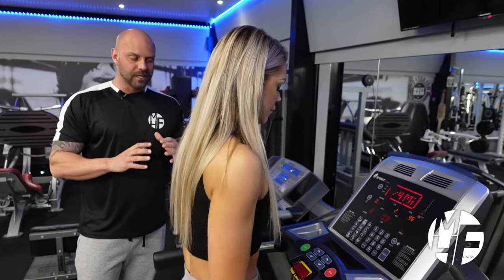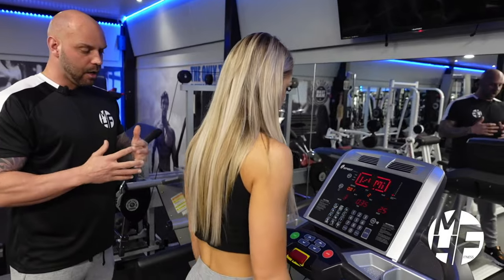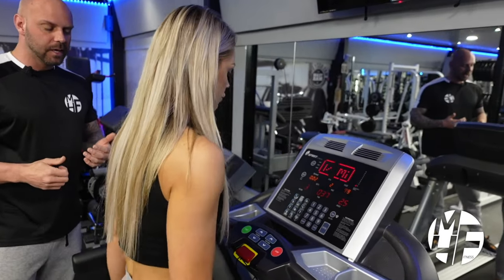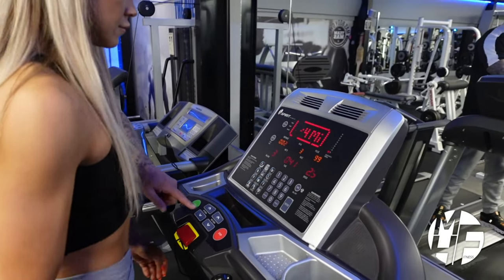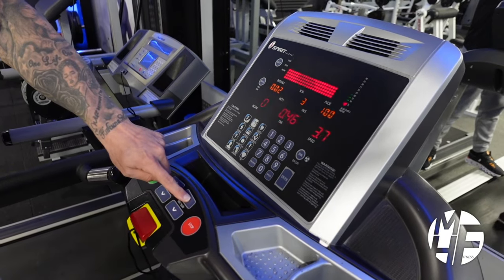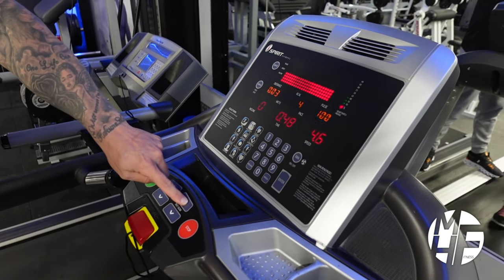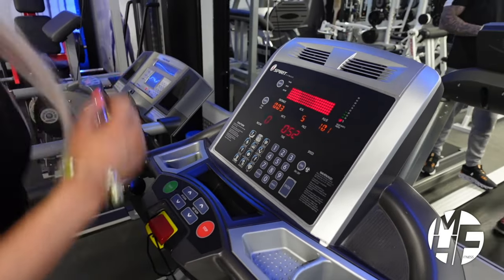A treadmill is a great way to come in, warm up, cool down, or even do a full cardio-based workout. That's a demonstration of a walk. If we're going to go into a slight jog, we'll put the treadmill up to about 5.3 miles an hour, which will just push you into a slight run.